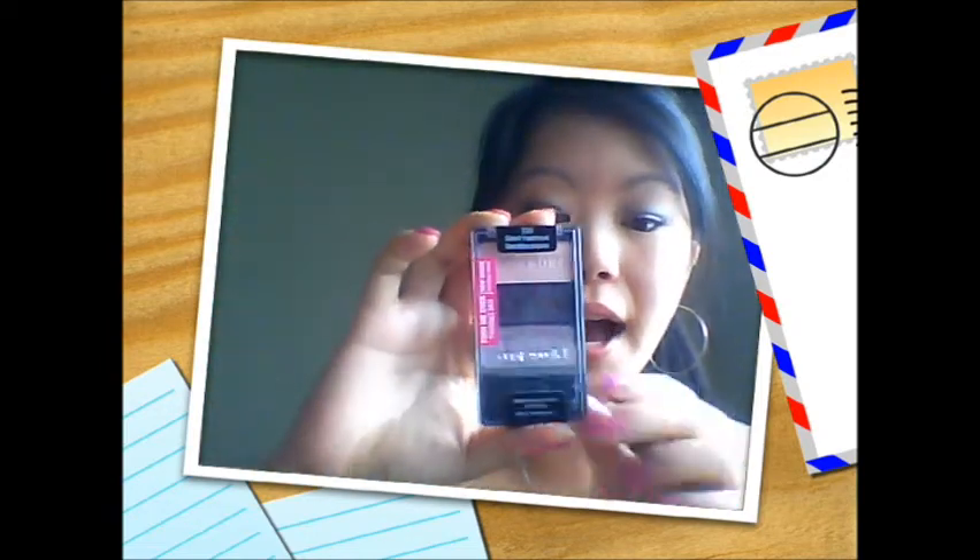Hey guys, so this is one of the many tutorials that I'll be doing using the Wet n Wild Trio in Silent Treatment. There are so many different looks you can use with this, and today I am using all three of the colors. You can see the look right here on my eyes. I know the lighting isn't the best right now — I'm just trying to figure out the lighting and everything.